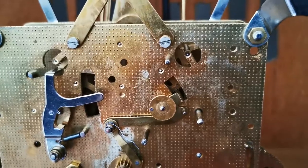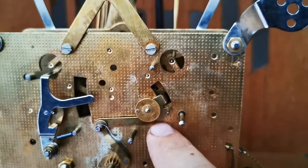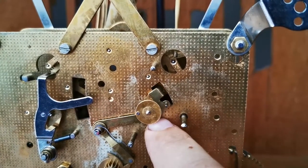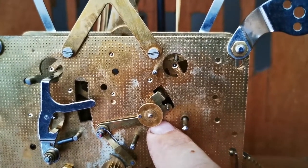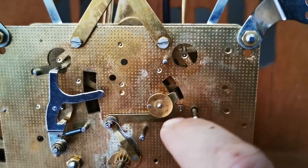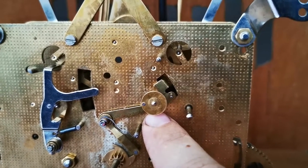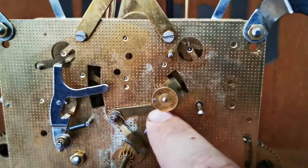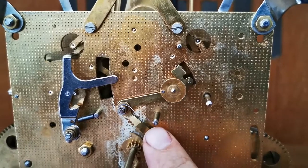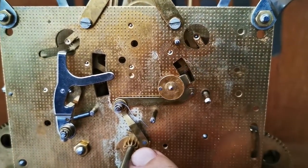You guys see this wheel I'm pointing at — it's got this little silver pin in it. This whole week it's been bugging me that I think that is what stops the cam, and I was prepared to drill a hole through that cam and put a pin in there. But I thought maybe that's overkill. Let me see if there isn't some other way that this clock works that will actually stop the chimes. But keep that pin in mind.